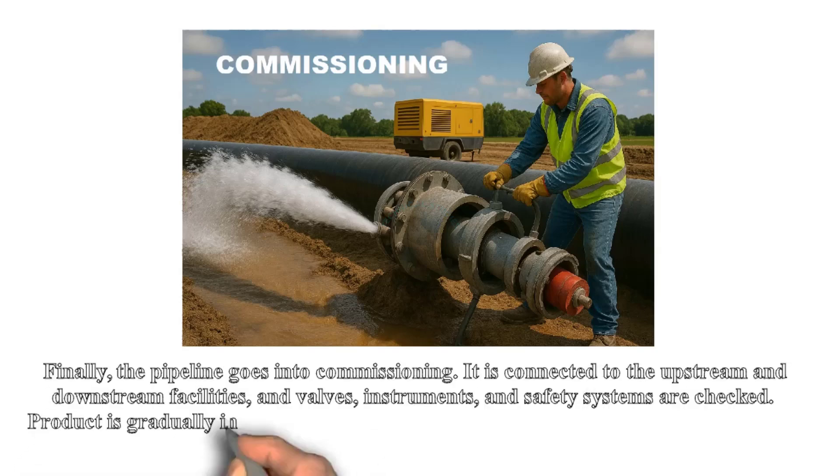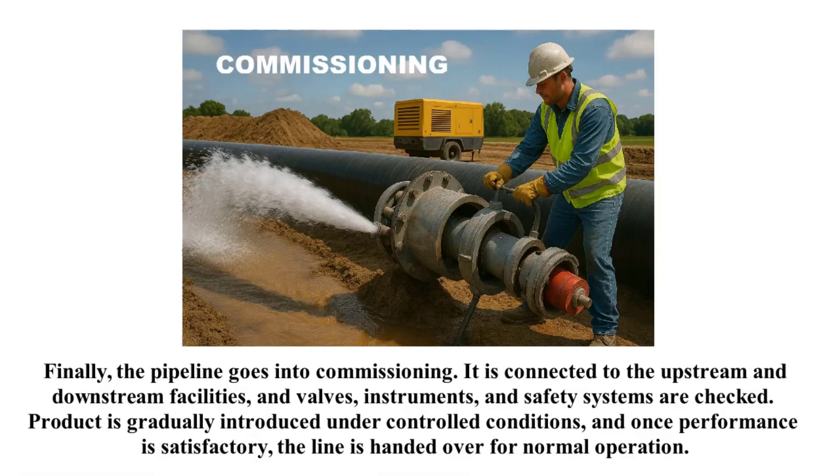Finally, the pipeline goes into commissioning. It is connected to the upstream and downstream facilities, and valves, instruments, and safety systems are checked. Product is gradually introduced under controlled conditions, and once performance is satisfactory, the line is handed over for normal operation.